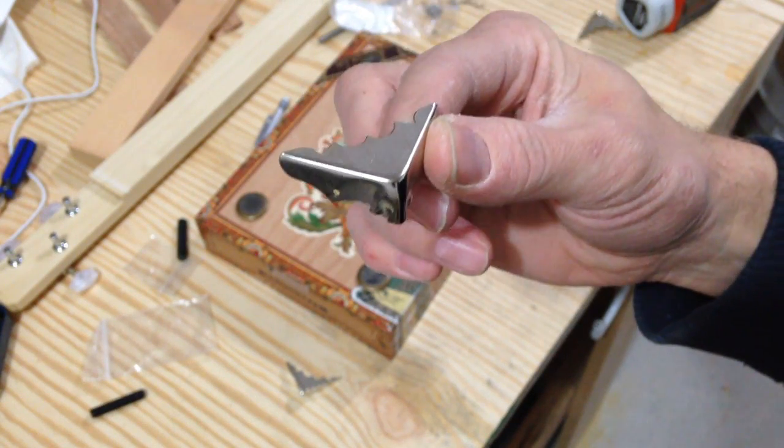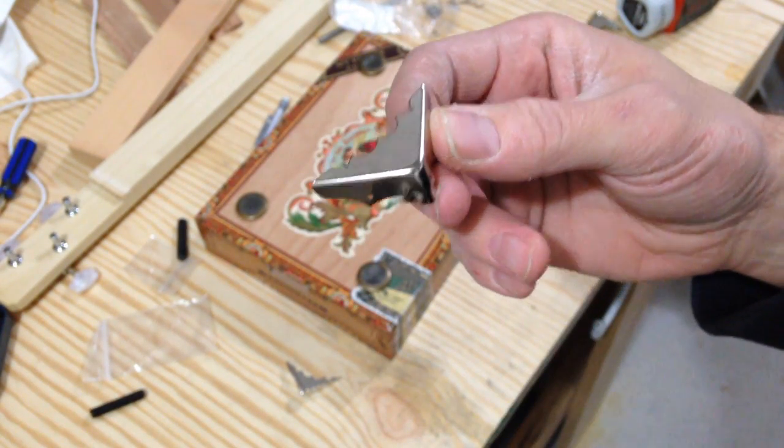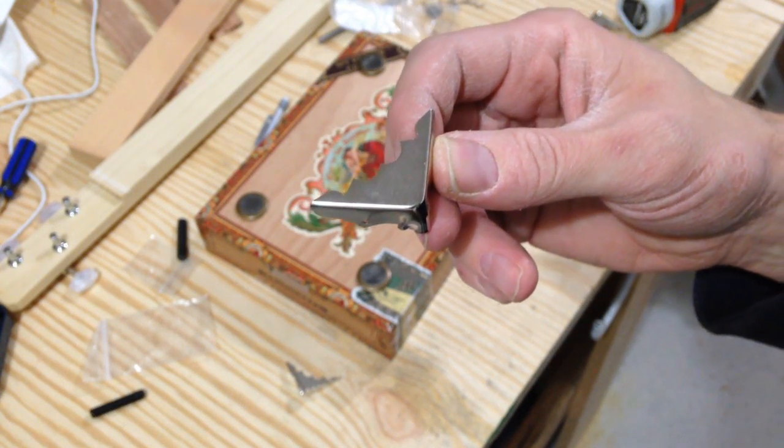Now I'm going to install these corners — these little metal corners. I'll place each of them, pre-drill, and screw them in.